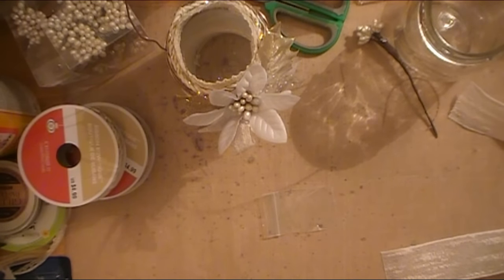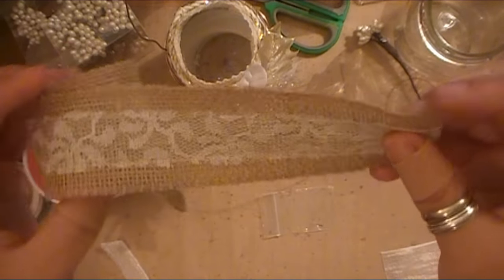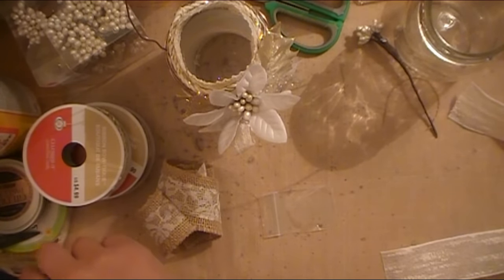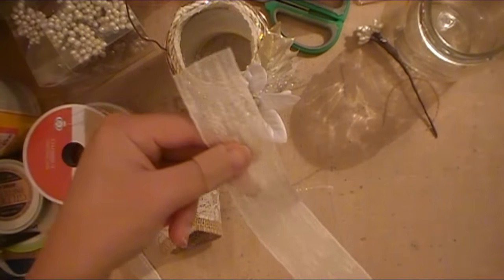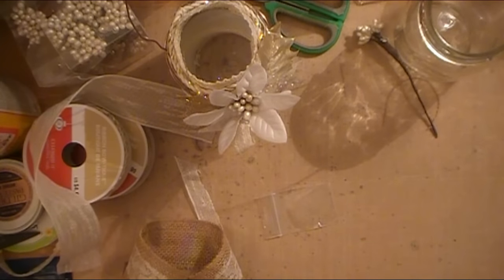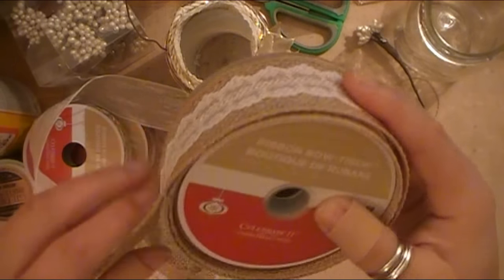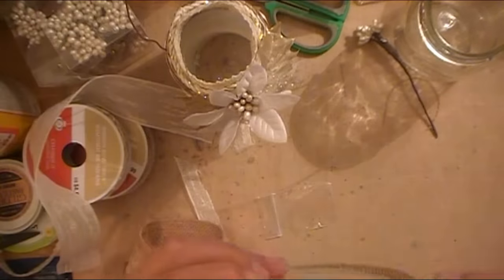I have a few different trims. The trim I'm using is a Mona Me Gabby trim, which is really pretty and that's what's on this particular one, as well as this other trim — also Mona Me Gabby. If you don't have anything from Mona Me Gabby and you like this look, you can get something from Michael's. They just had a huge sale on all their different ribbons and trims — 80% off.